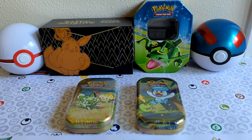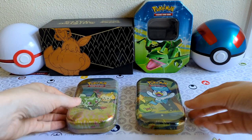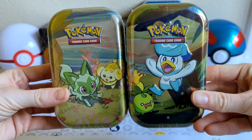Hello everyone and welcome back. I have some new tins to show you guys today, and I'm also sporting one of my older Rayquaza tins in the background. I just love tins — environmentally they're much friendlier than plastic. So I also like the fact that they decided to make mini tin sets. These are the new Scarlet and Violet mini tins.